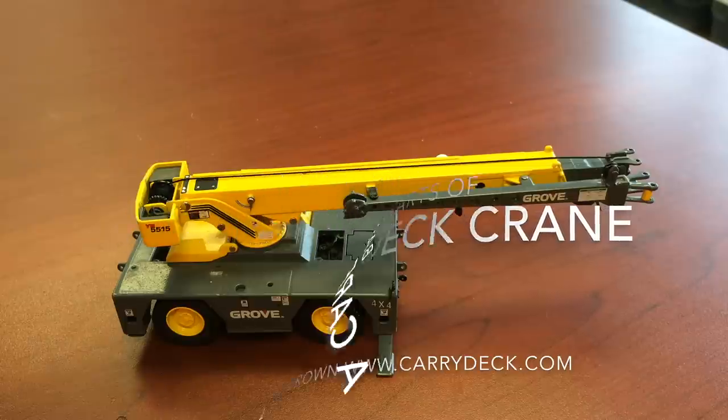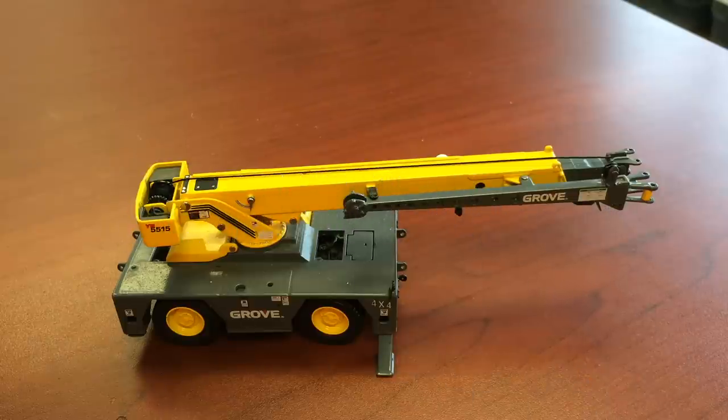Hi, I'm Kevin from Carry Deck Cranes. I'm doing a video here to show beginners or first-time buyers the basic parts of a crane. So let's get started.